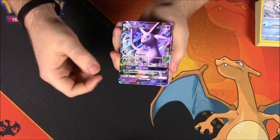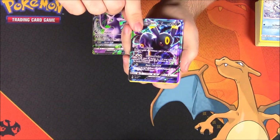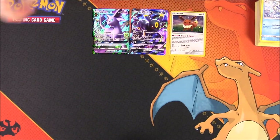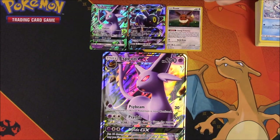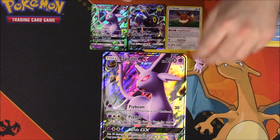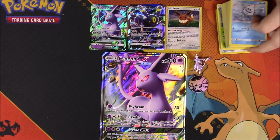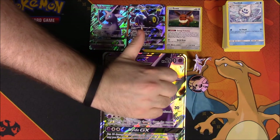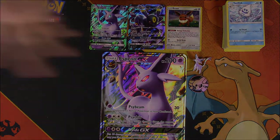That's gonna be it for this unboxing of the Espeon GX Premium Collection Box. We got the Espeon GX promo card, an Umbreon GX from the Sun and Moon set, a foil Eevee, the giant oversized Espeon card, the Espeon pin, and the Espeon flip coin. Didn't pull any other GX cards or anything worth keeping from the packs, but that's it. If you enjoyed, please leave a thumbs up, any comments down below, hit the red subscribe button, and we'll see you next time.